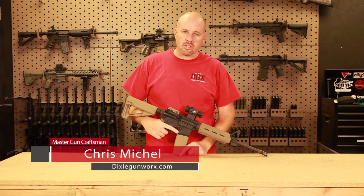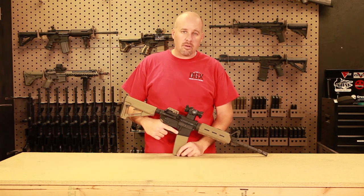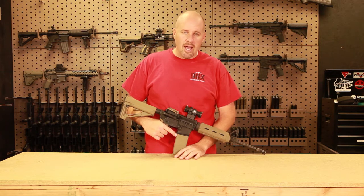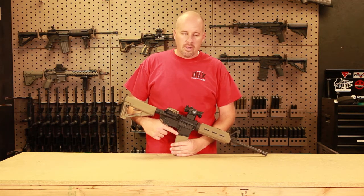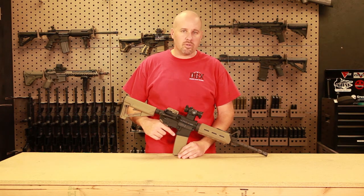Welcome back. I'm Chris with Dixie Gunworks in southern Utah and today we're going to talk a little bit about full auto conversions. There's a lot of speculation and hype on the internet about doing a full auto conversion on your AR, and I am just not happy with it. I don't see the point of doing it.